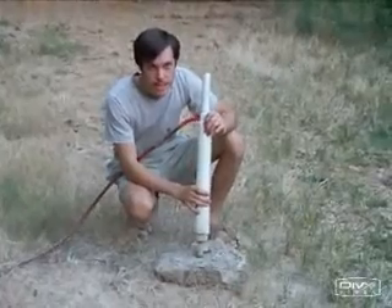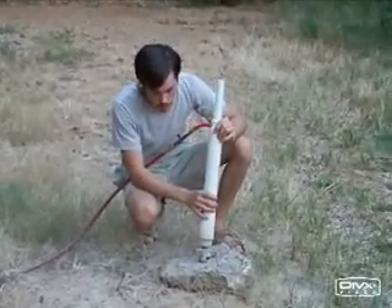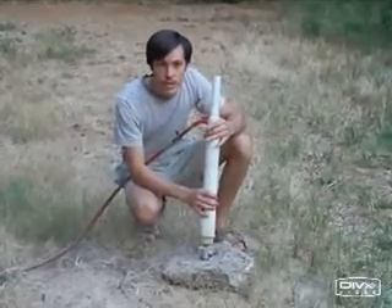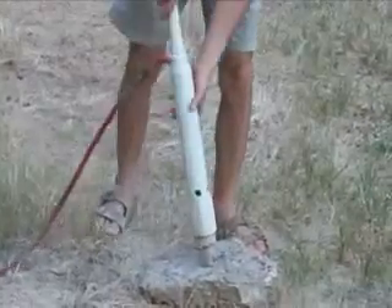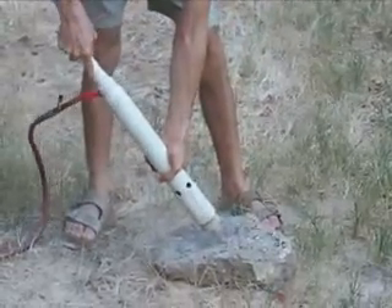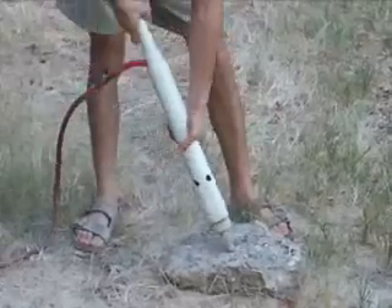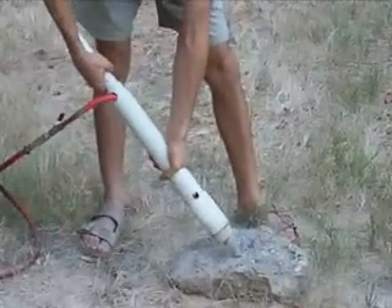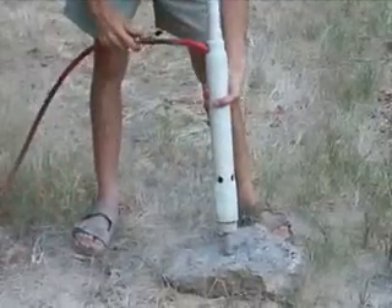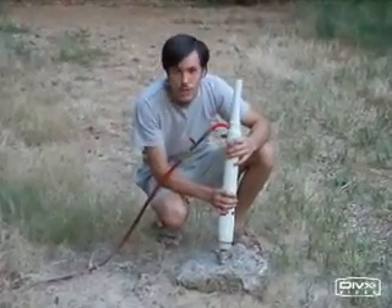So that was very hard packed sand. Now we can drill on rock. It goes very slowly of course, but this will give you an idea of how it grinds on rock. So obviously it's going to take a while, but you can see the kind of power this drill can put out.